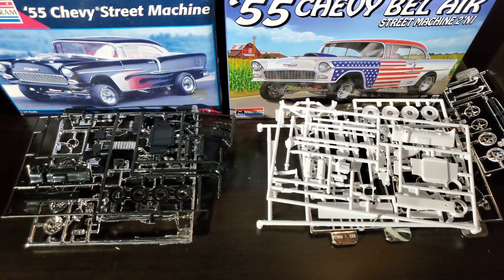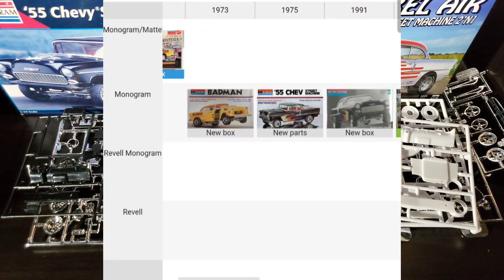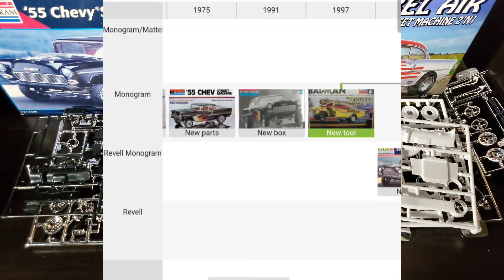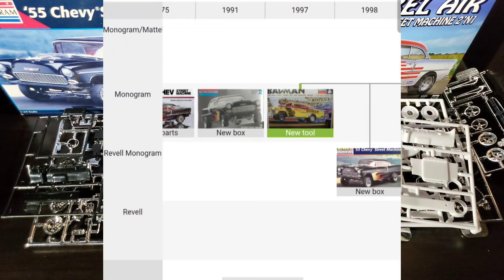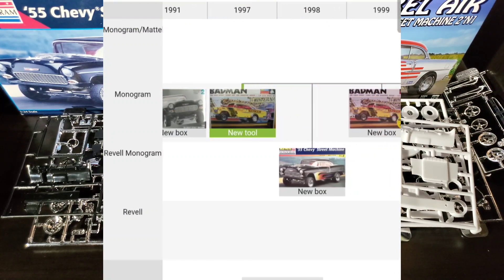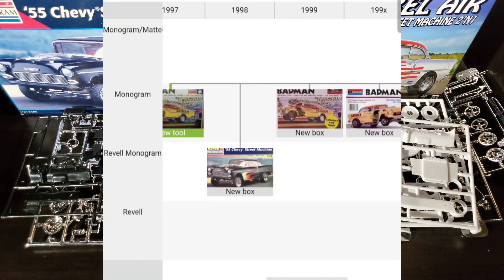We can go over a little history. In 1970 we got the original tooling for the Tom Daniel designed Bad Man drag car, and then a few years later we ended up with a street version called the Street Machine. Those two went back and forth between the street car and the drag car for many years.